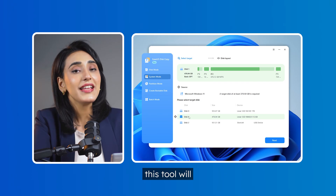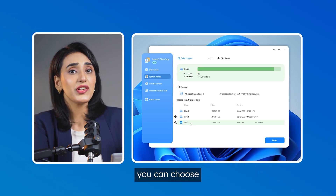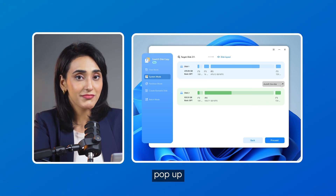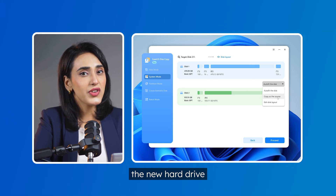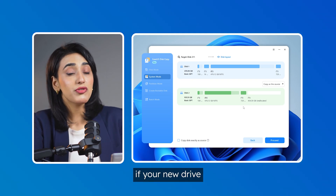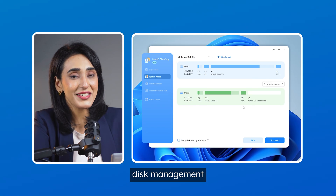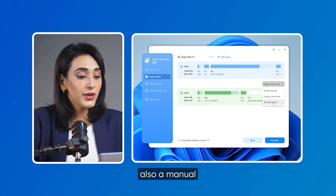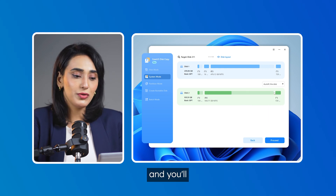After selecting system mode, this tool will automatically identify the source disk — the one containing your Windows system — and then you can choose the target drive. Once you've picked your mode and selected the drive, you'll see some disk layout options pop up. Most of the time, it's totally fine to just let it auto adjust; it does the job well and saves you the hassle. But if you want the new hard drive to look exactly like your old one with no changes, you can go with clone as source. Keep in mind, if your new drive has more space, the extra space might not show up right away, and you'll need to hop into disk management afterward and manually resize the partitions to make the most of the extra storage. There's also a manual edit option here, but if you're not very familiar with it, just stick with auto and you'll be just fine.